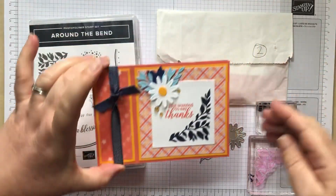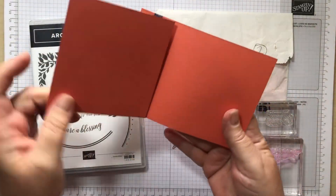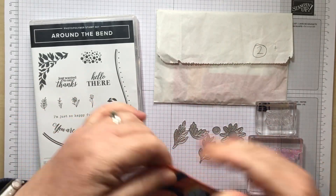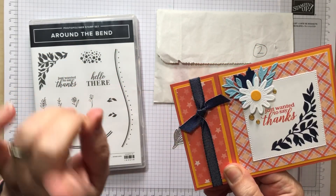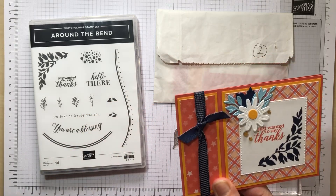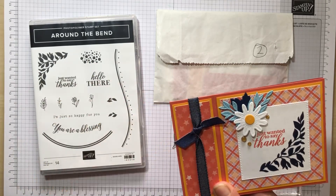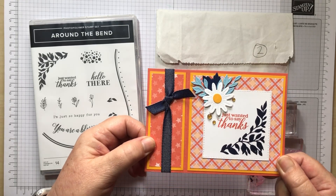We're doing a little fun fold today. I think it's called a bookbinders fold. I'll show you a little cheat to get a knot, which I was really impressed with. Christine showed this on one of her videos — it's a really easy way of getting a nice knot on the front of one of your cards.